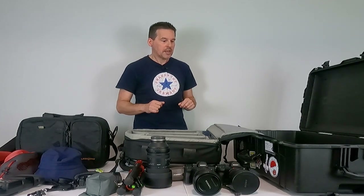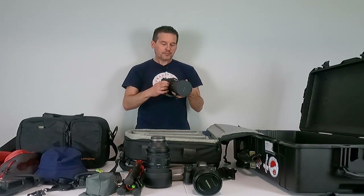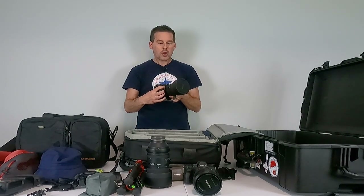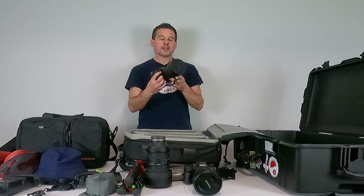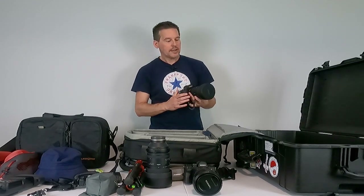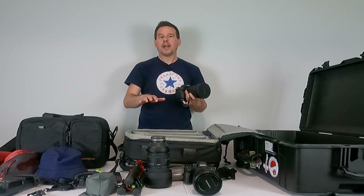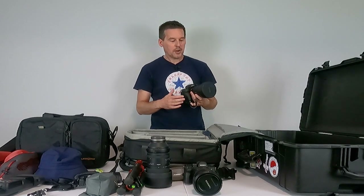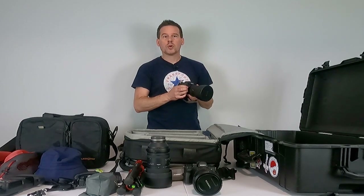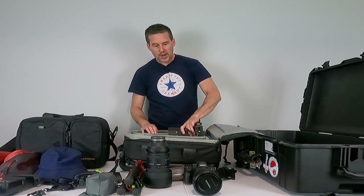What am I packing for Madagascar? I've got my primary camera, the Sony A7R IV. Right now attached to it is a Sony 12-24mm lens — I'm going to be including links to all of these items in the description. This is my workhorse for landscape photography, and it'll go right here in the bag.